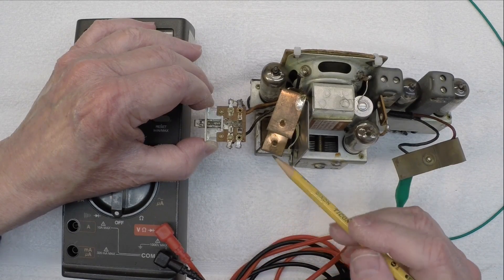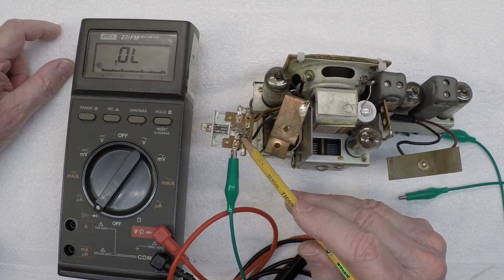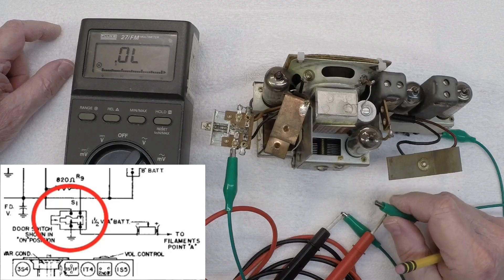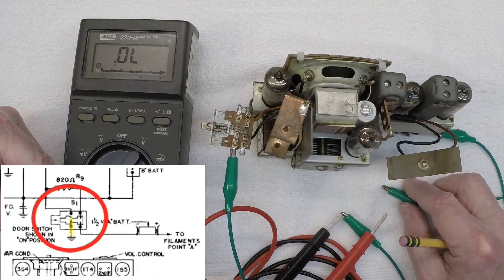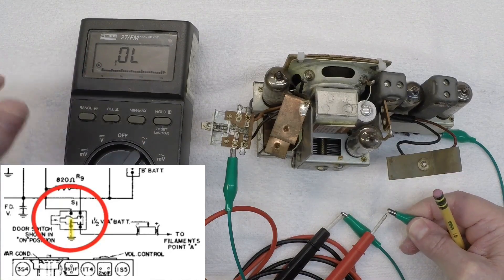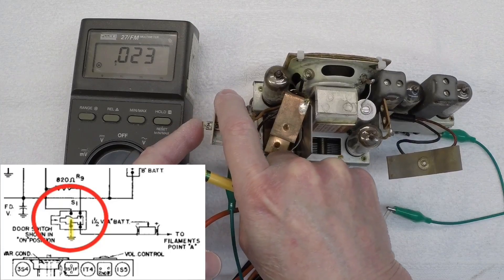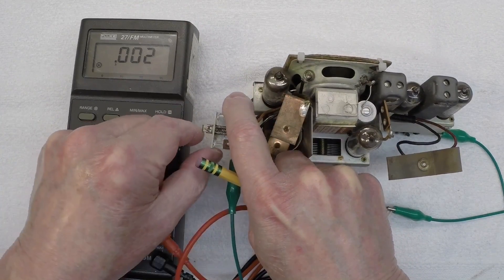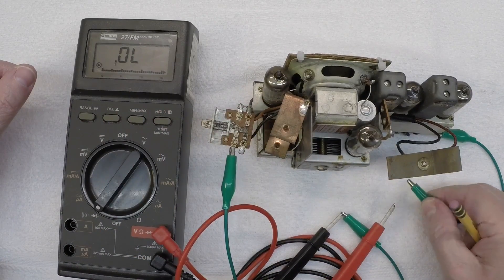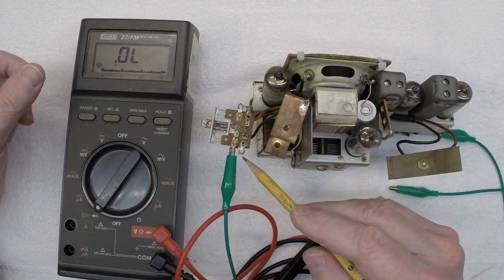Let's go ahead and do some testing here, and I'll reference the schematic as well. Let's start out looking at the ground connection on the slide switch itself. I've just got a jumper run here and I'll attach the other lead to ground. We should have continuity regardless if the switch is on or off. Right now it's in the off position, and you can hear we have continuity. Let me just engage the switch — and no change, so that's a good sign. It looks like our ground connection is correct and working as it should.